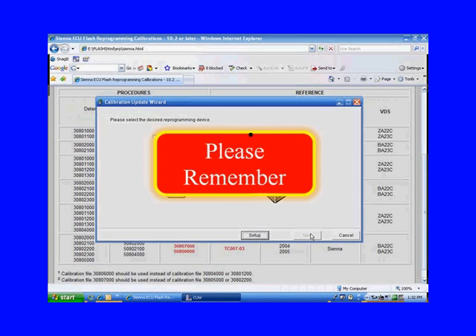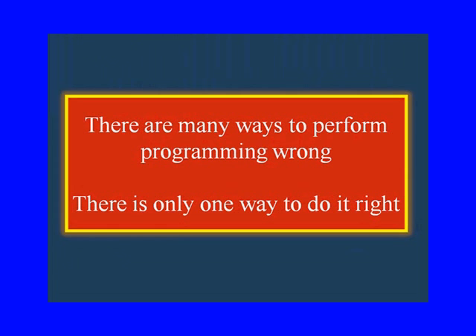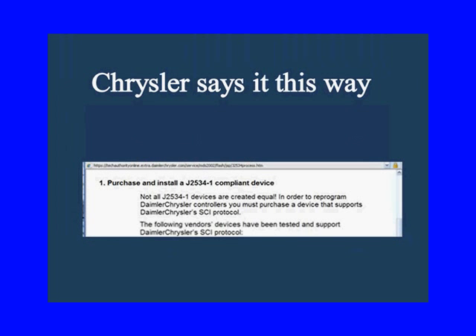Please remember: there are many ways to perform programming wrong and there's only one way to do it right. Chrysler says it this way — not all J2534-1 devices are created equal. So use the ones that they have validated.